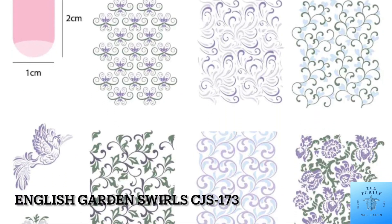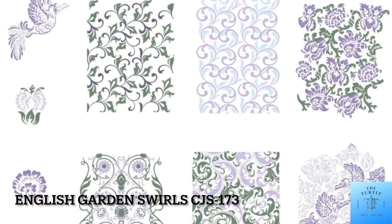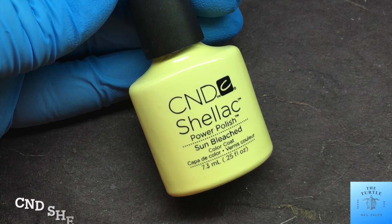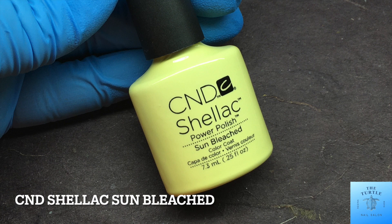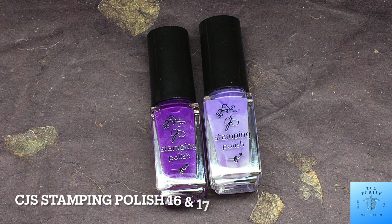Today I am creating some spring nails using a clear jelly stamper, English Garden Swirls CJS 173, and for my base color CND Shellac Sunbleached, and for stamping polishes CJS 16 and 17.